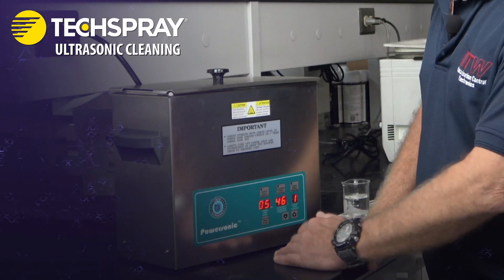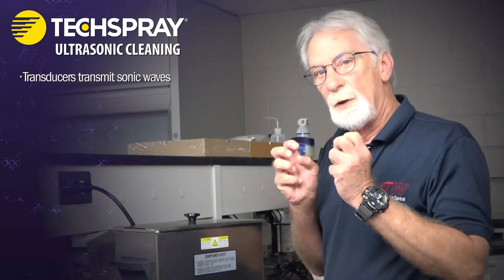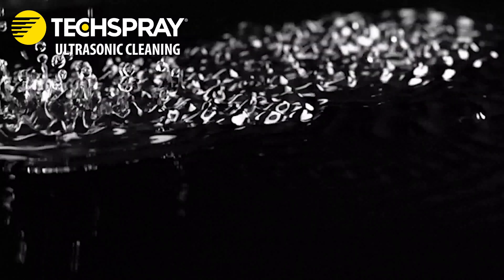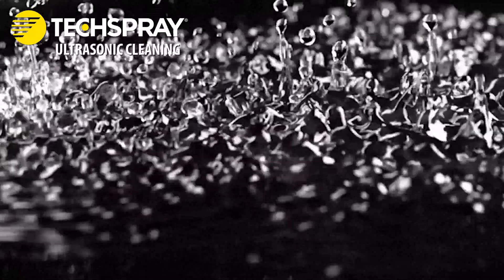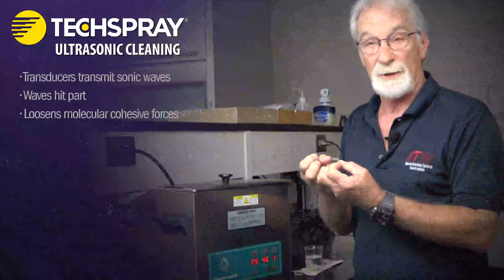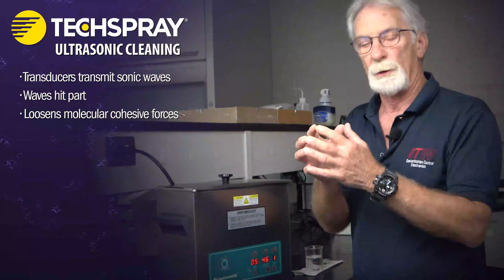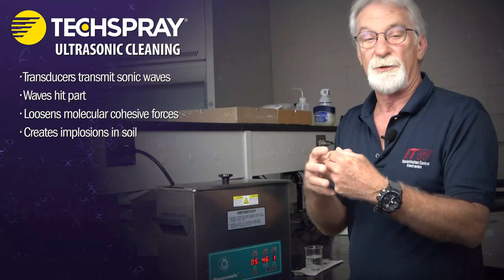The way this works is you have a solvent inside and that transducer will transmit sonic waves at a particular frequency — this unit operates at 40 kilohertz. As those waves go through and hit your part, the solvent or whatever you're using in there will absorb that energy from the sonic waves. That loosens the molecular cohesive forces and forms a void. As that void absorbs more energy, it grows and grows until eventually it collapses on itself — that's called implosion.